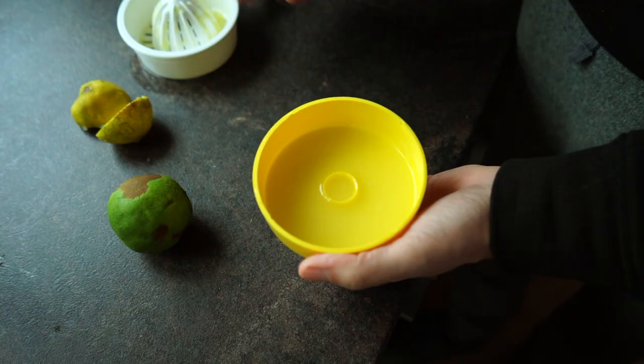Thanks for subscribing, and please let me know in the comment section if you have any recycling transformation ideas that you would like to share. Have fun!